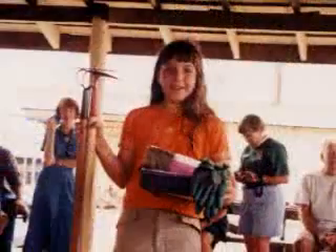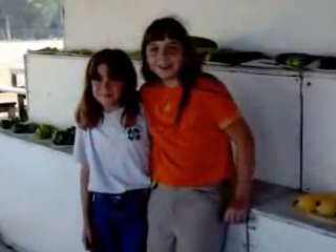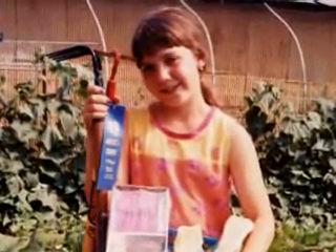There was a 4-H program, the garden fair, and they gave us the vegetables and we took them to the fair. After that, the leftover vegetables, we would pick them and prepare them and get them ready. That's pretty much how I got started.